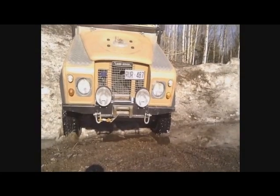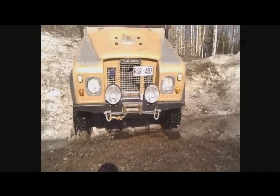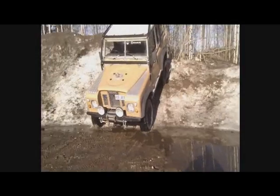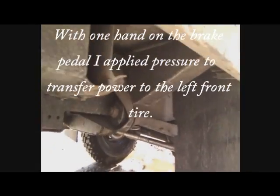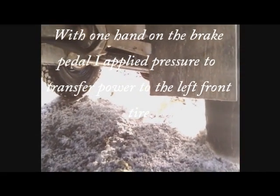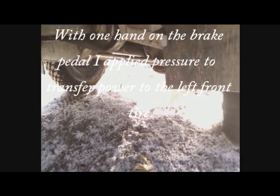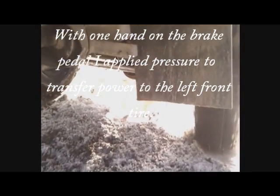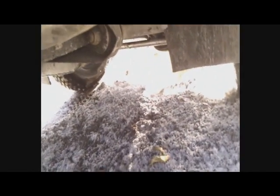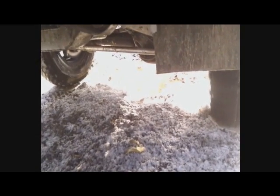Of course, if I give it a little bit of brakes, it will transfer power over. There we go — a little bit of brake pressure and both the tires are turning.